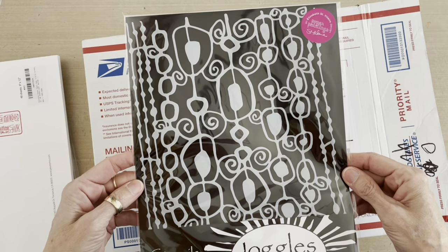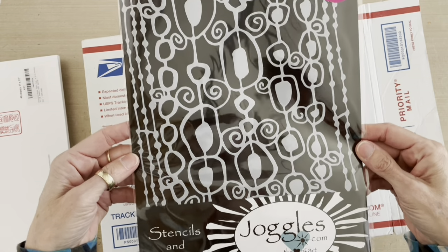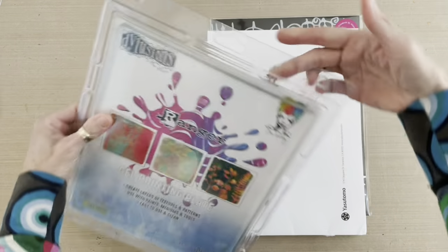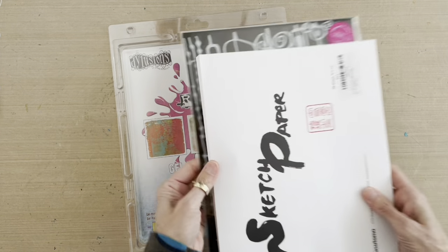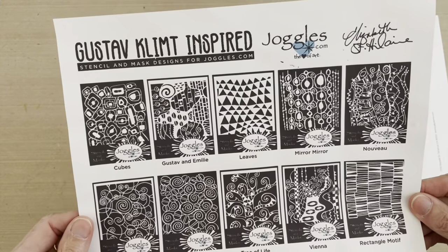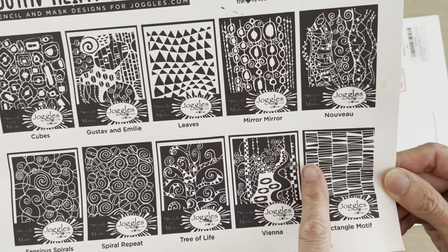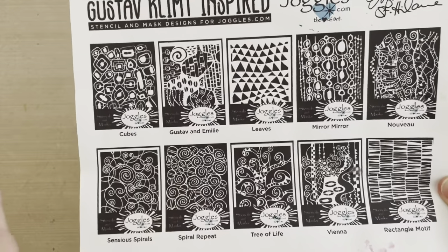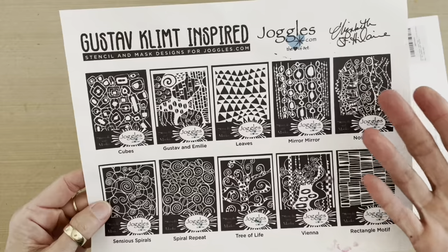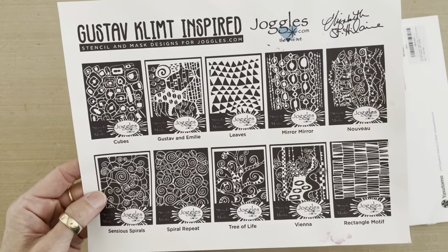Lastly, we have the Mirror Mirror mask from the Gustav Klimt One collection of stencils and masks that I designed for Joggles. So we've got a pristine Mirror Mirror 9x12 mask — that is a box of wonderful goodness right there. I'm also going to be incorporating the leaves stencil, the rectangle motif mask, and the spiral repeat mask. In every set of stencils and masks I design, I try to design at least one I consider to be a layering mask, and in this collection that's the rectangle motif and the leaves.